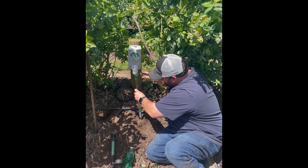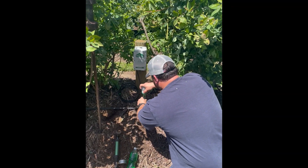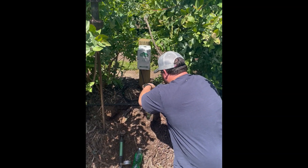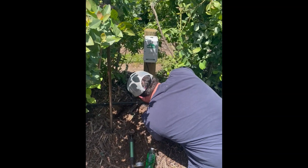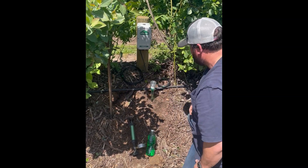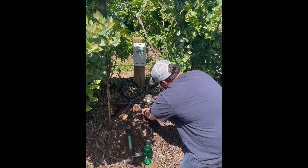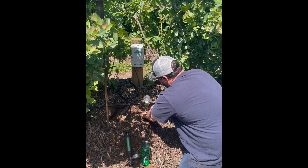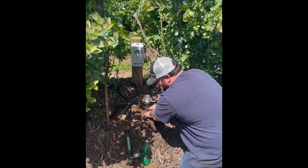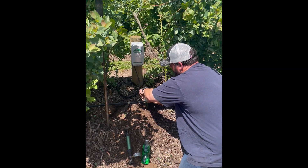Once I do that, I put it in the hole that I've already pre-done with my trusty slide hammer. I press it down — I've already set it to the desired depth, which in this case is 18 inches — and put the tensiometer all the way down in the hole. Then I take some of the loose dirt and build a small mound around it to make sure I secure it and create a good seal.